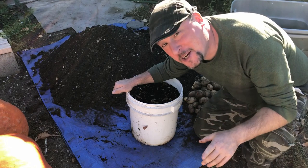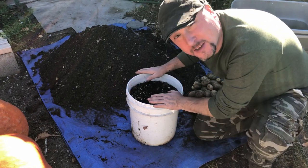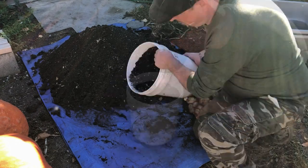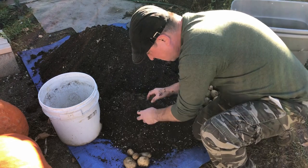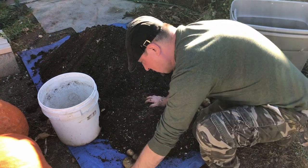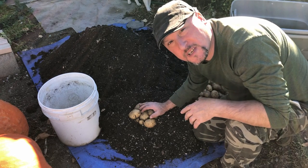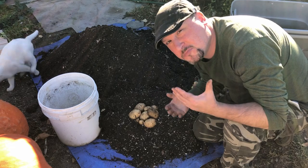Next up, I've got a few of our leftover Kennebec seed potatoes that I planted out in this four-gallon bucket on our back patio. For just one seed potato that we put in that bucket, we got about a pound and a half of potatoes — not too bad.